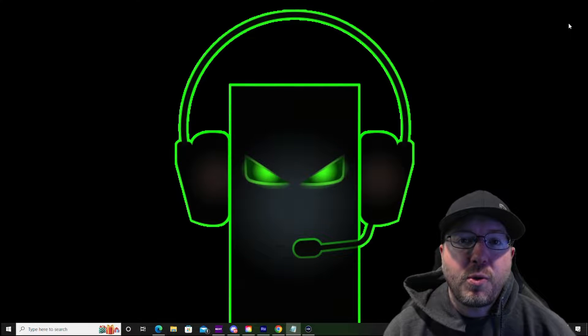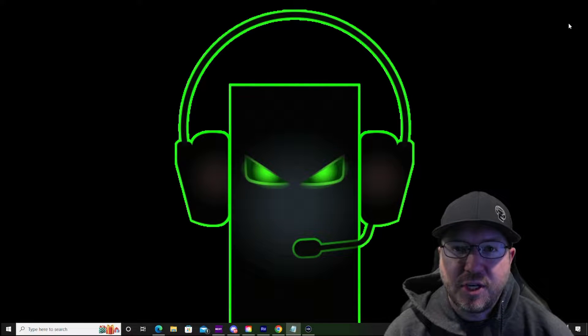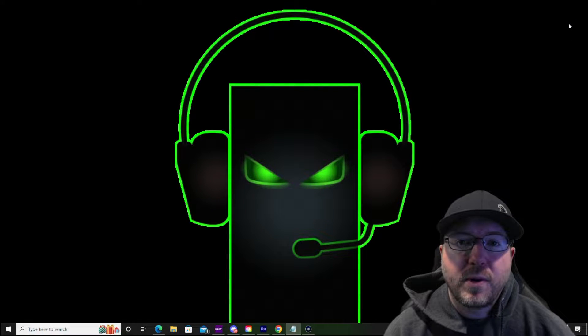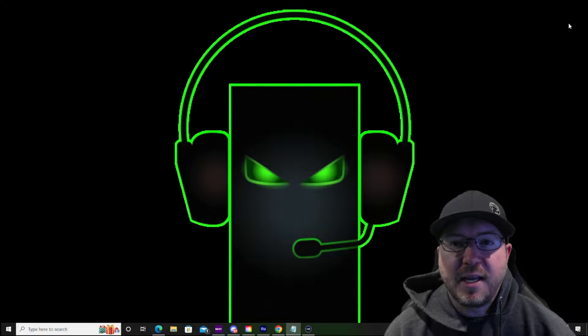Hey guys, in this video we are going to show you how to install an aftermarket Noctua heatsink into a Dell Precision T5820 workstation. And at the end of the video we're going to do some side by side game testing to show you the difference in temperatures between the stock heatsink and the Noctua heatsink.